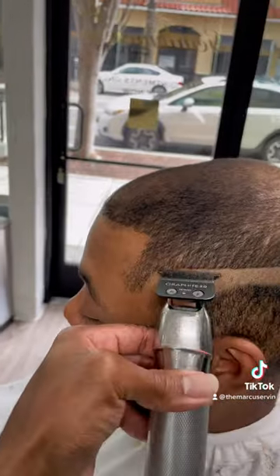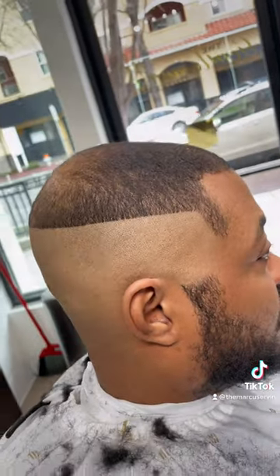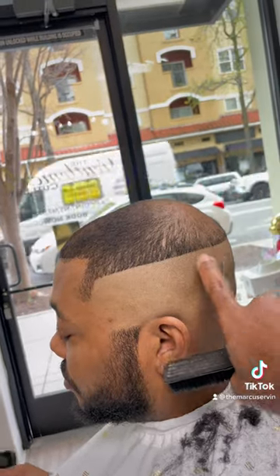But stay with me here. You see how I'm angling the bald line from bottom to top? I'm putting it up into the direction of where our client's hair is thinning out.